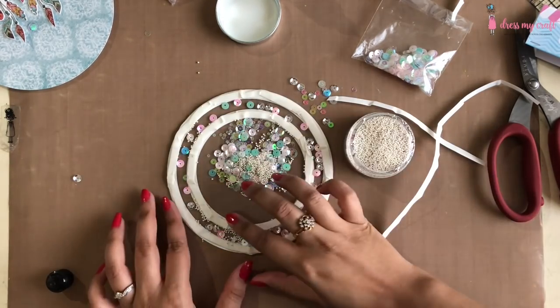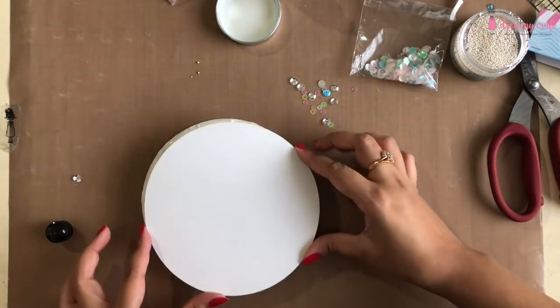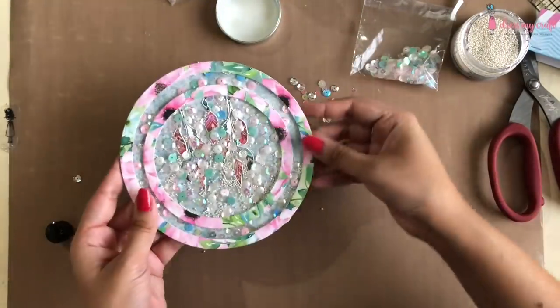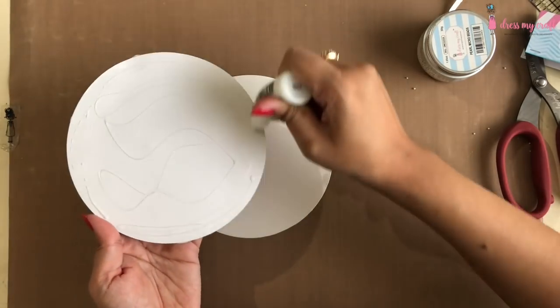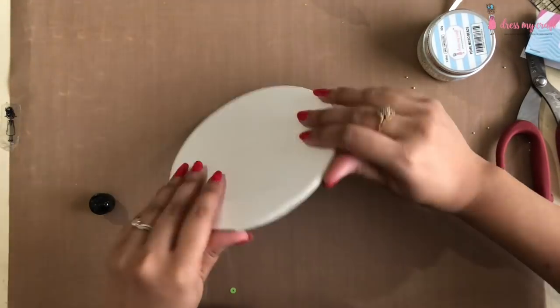I will remove the tape backing and adhere the base pattern paper on top of it. Our shaker card is ready. I am adhering it to the card base using a liquid adhesive.